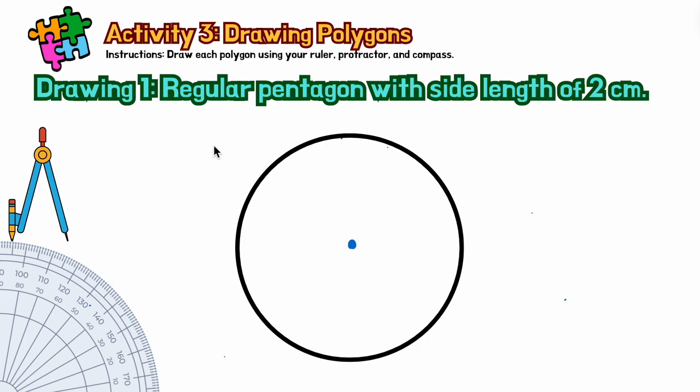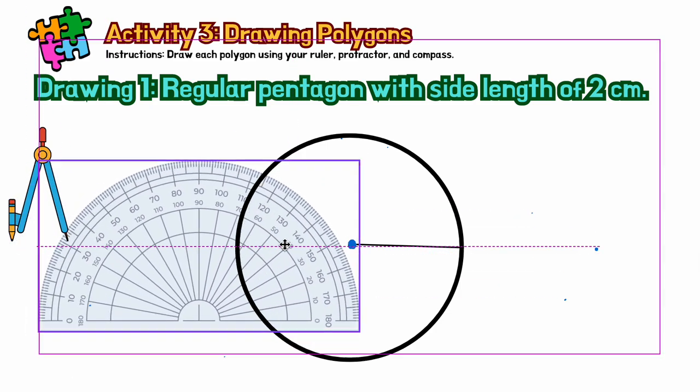The next thing is you will draw a line from the center to any point you choose. I will place my line here. And now we will use the protractor.